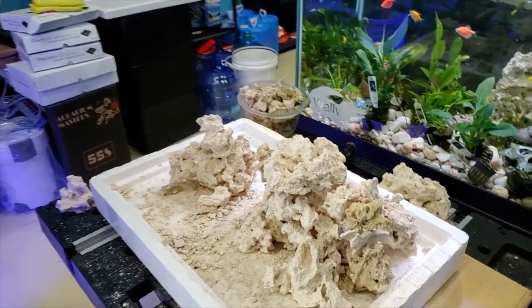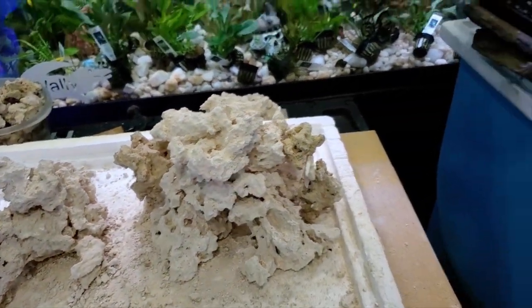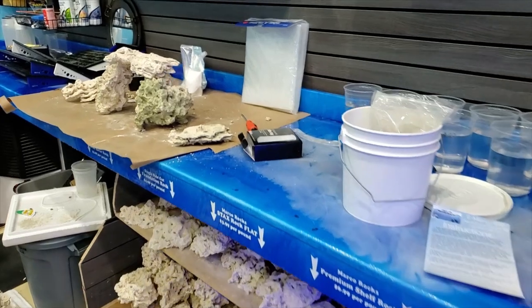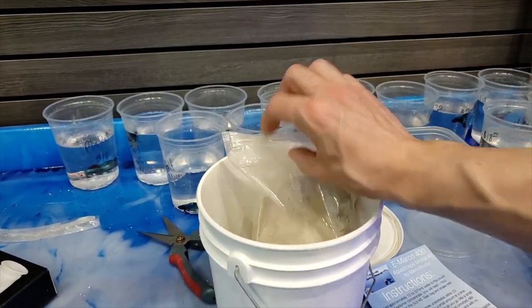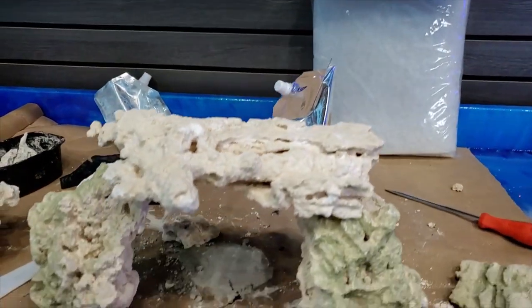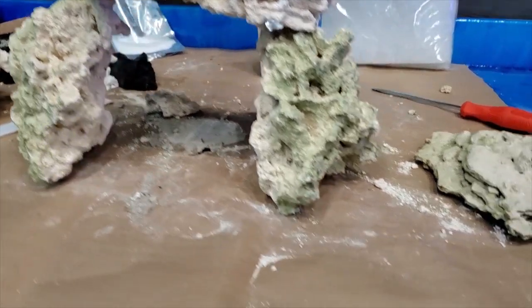We're going to keep you guys updated on that. I'm going to put down the camera for now, we're going to mortar these things together, and then hopefully do a follow-up in a few weeks when it's actually in Marcello's tank with water in it. This is the Marco Mortar — it comes as a powder and you get a milky liquid to mix with it. Once you mix them it forms a paste and you can make any structure imaginable.